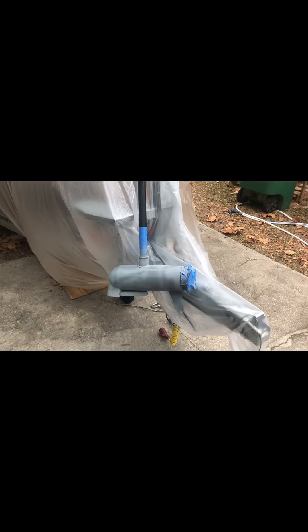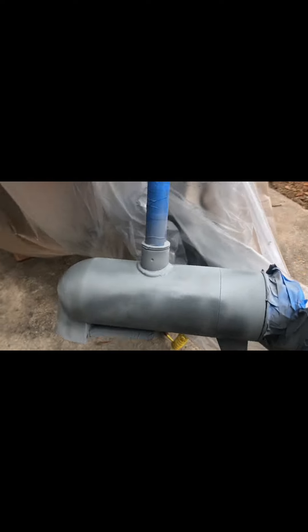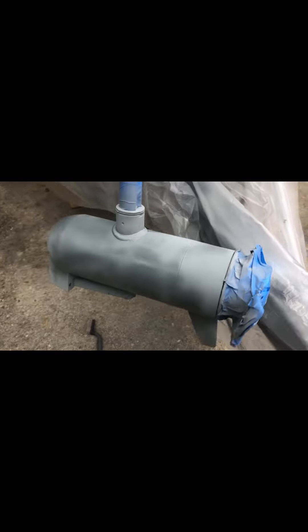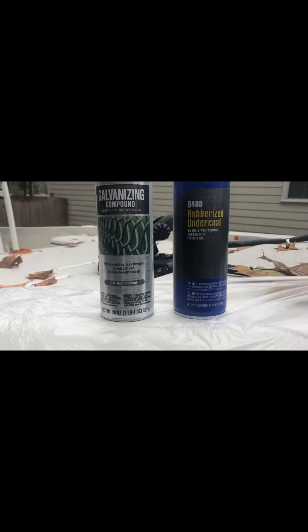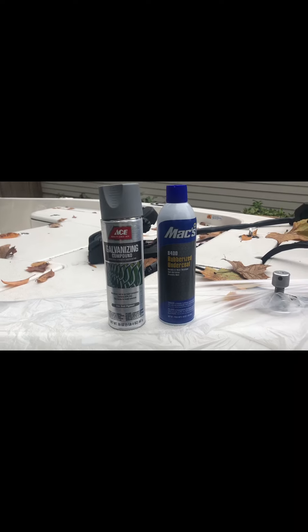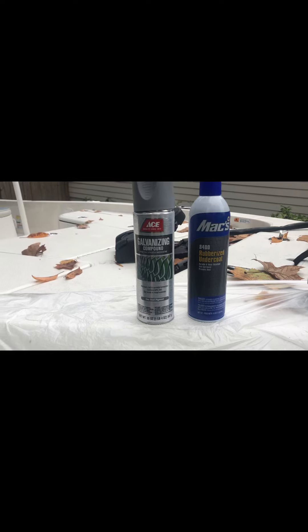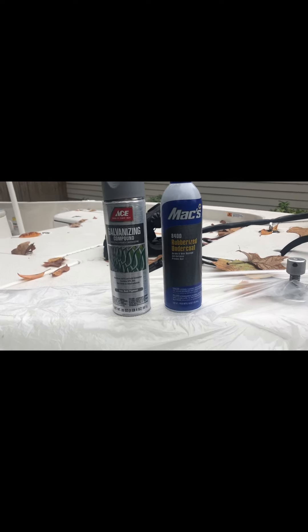Alright, right now we have sanded and just put a fresh coat of our first coat of material here. I know it looks like primer — let me zoom in and show you what it actually is. Here are the two products we're using. It is an ACE galvanizing compound with 92% zinc. I'm down here in the salt water, so this is just an extra way I can go to protect the metal.